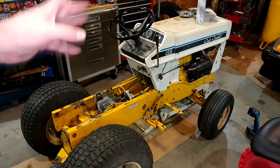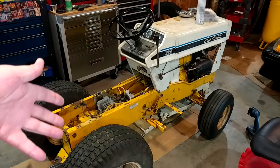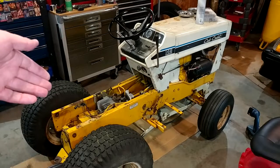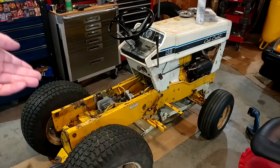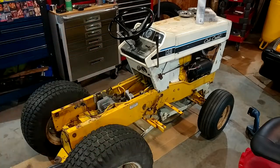Welcome back to the channel. We're here once again with my Cub Cadet 149, which I just call the 14. I've done a whole bunch of work on this thing in the past and will probably do a whole bunch more in the future. There's a playlist linked right up here as well as down in the description where you can get caught up on all the happenings.